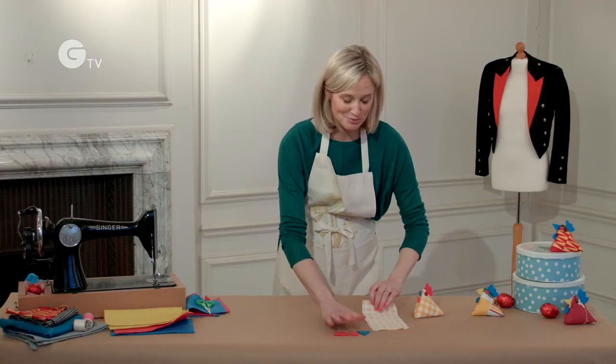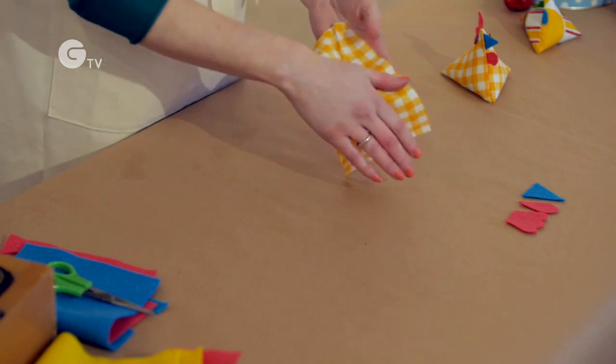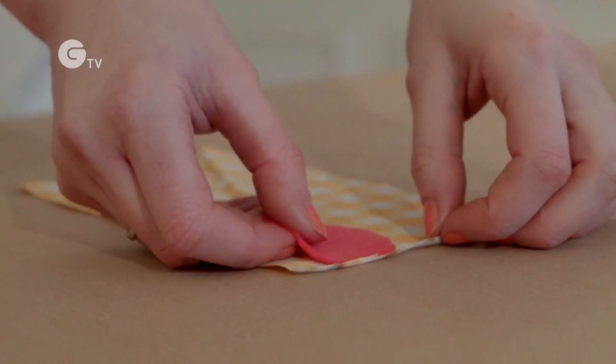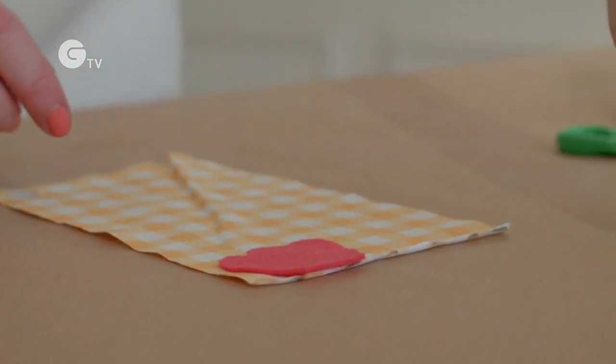Now this bit's really really important — you need to make sure the side that you want people to see is face up. Then you just need to take your comb and pop it near to the right hand corner but not too far over, just in case you sew it by accident.